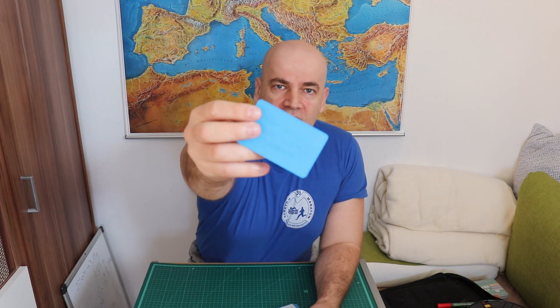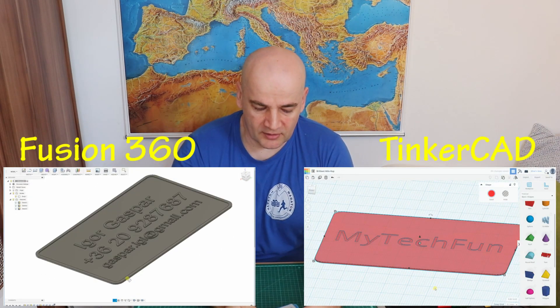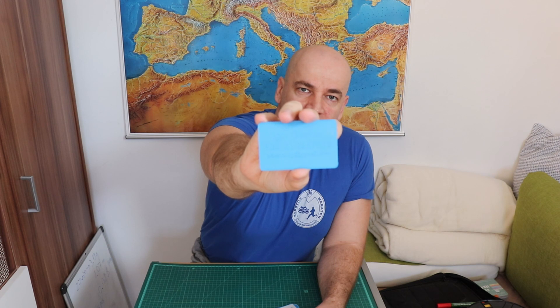In my previous video I recorded the process of how I designed this 3D printed business card in Fusion 360 and in Tinkercad. I was very happy with the result because I succeeded on the first attempt.